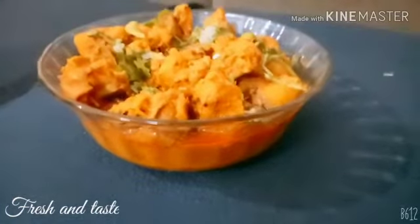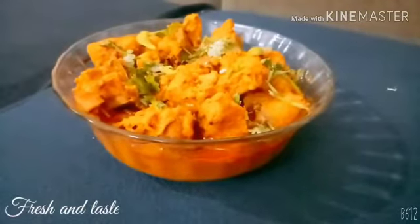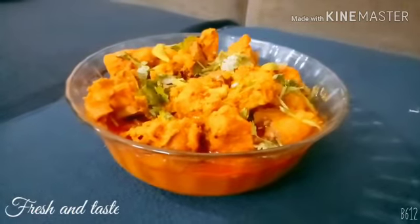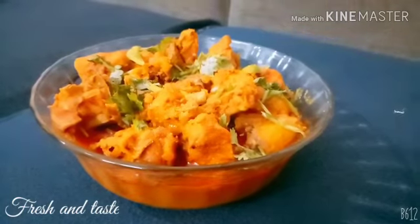Hi friends! I am going to eat chicken in this video. Let's put it out.